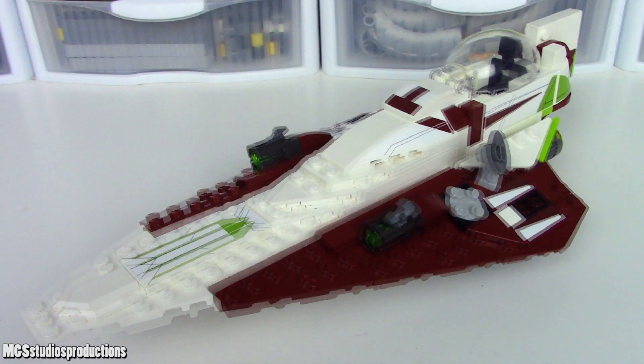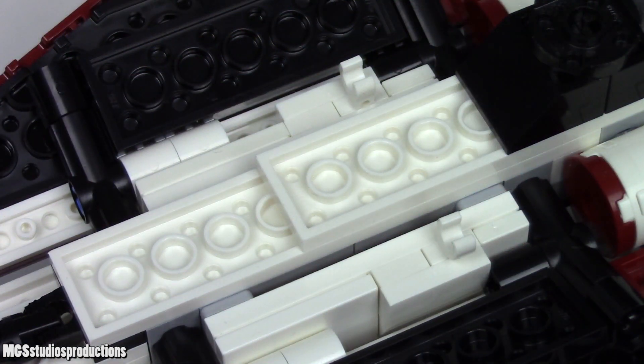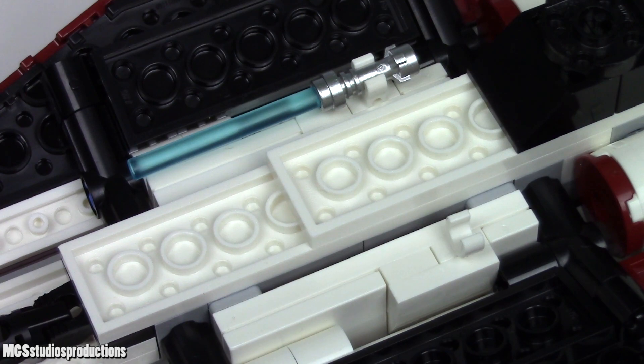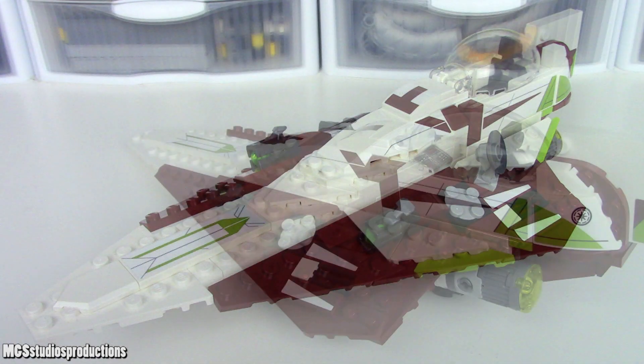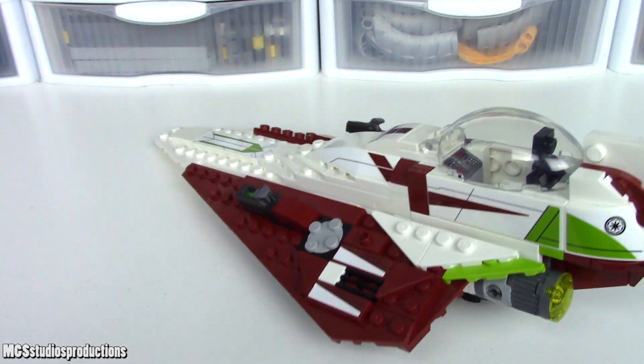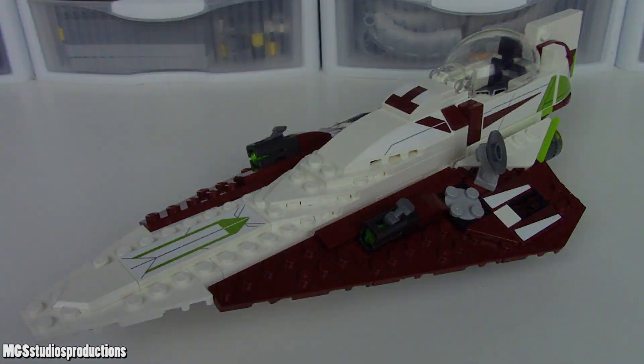If you're looking for a place to stick Obi-Wan's lightsaber while he pilots the craft, there is a clip which you can use underneath. Regarding play with swooshing the ship around, there's not really any natural place that my hand gravitated towards to hold this ship from, and most of the places that it did go to were too small or sleek to really get a good grasp on the vehicle.